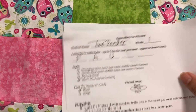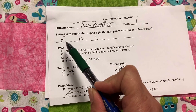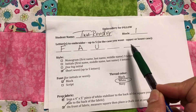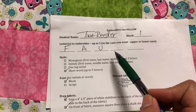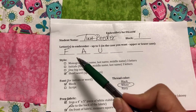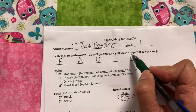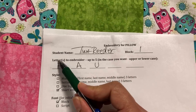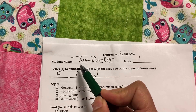Once you've got your dot and your stabilizer, you can fill out your form. Make sure you have your first and last name and your block. Then in this section, write what you want me to embroider. I only gave you five spots — anything more than that, you need to talk to me about, because this is a really small area. Write the letters one on each line.